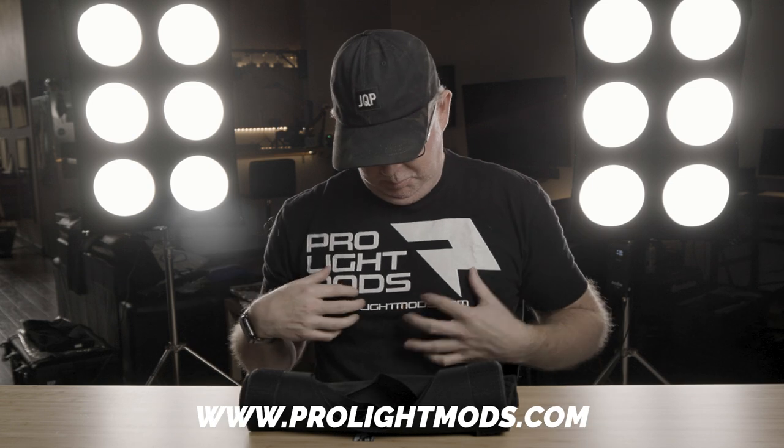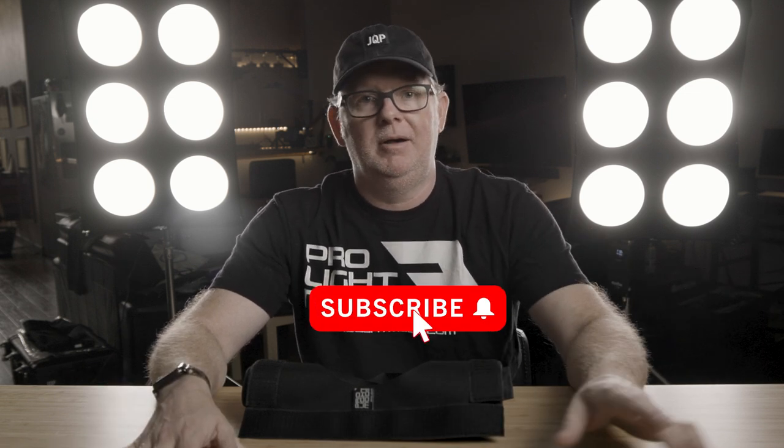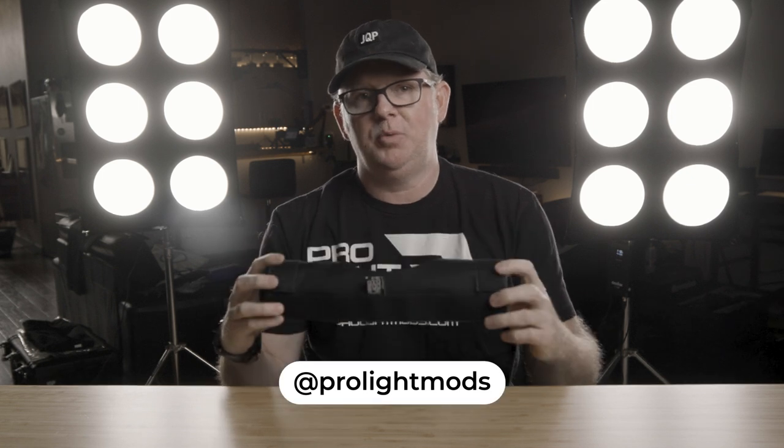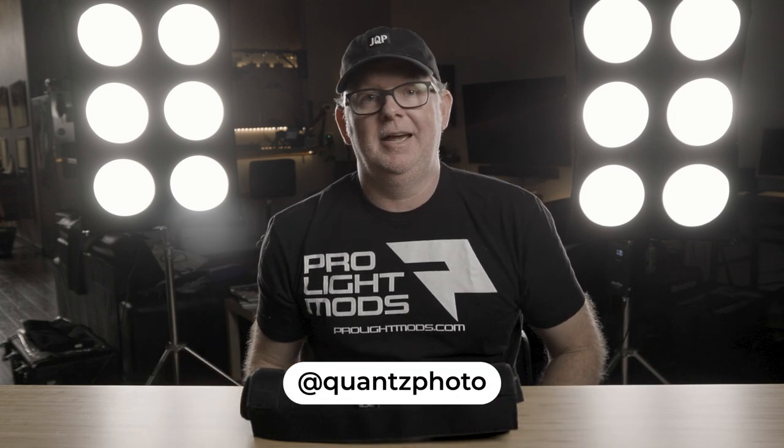That brings another dimension of realism to your photo shoots. I think I'll leave it there for now — if you've got questions or comments please leave them down below and I'll answer them as soon as I'm able. Visit the website at prolightmods.com and check out everything over there. Stay safe and healthy out there. If you're digging this video, hit that thumbs up, and for more content as usual hit that subscribe button and the bell next to it. You can find me on social media at Pro Light Mods on Instagram and Twitter, as well as my usual Quants Photo. See y'all soon.